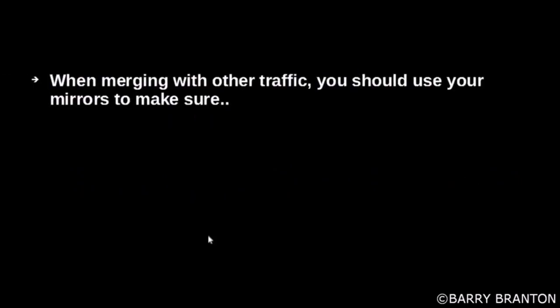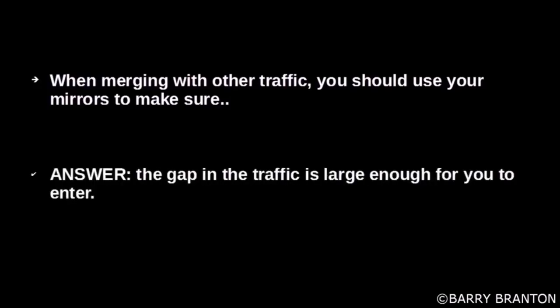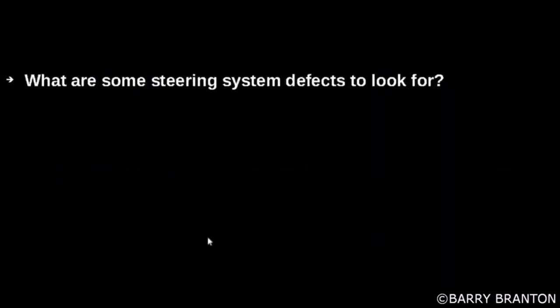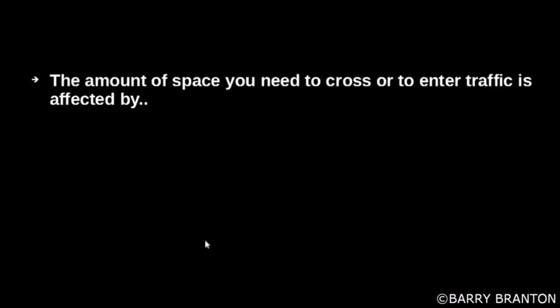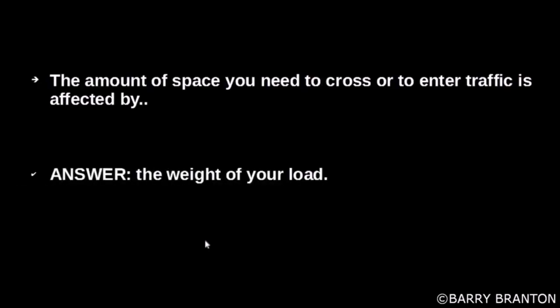When merging with other traffic, you should use your mirrors to make sure the gap in traffic is large enough for you to enter. The amount of space you need to cross or enter traffic is affected by the weight of your load.